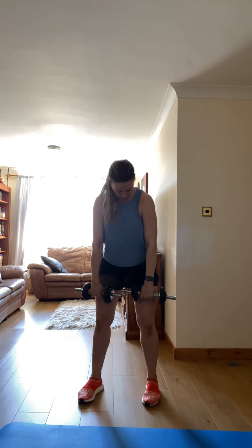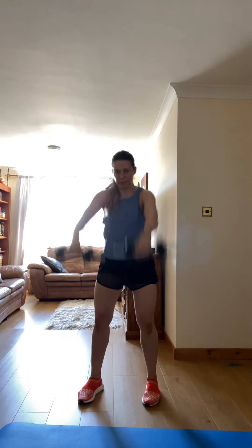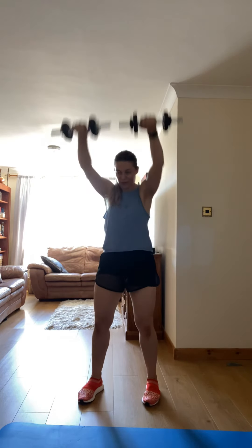Fantastic job, stay. Good. Engage your core. Next one — upright row.